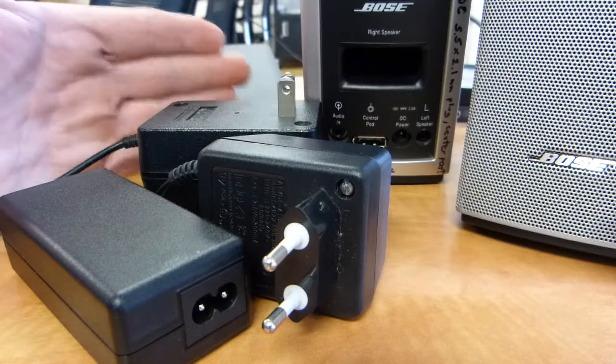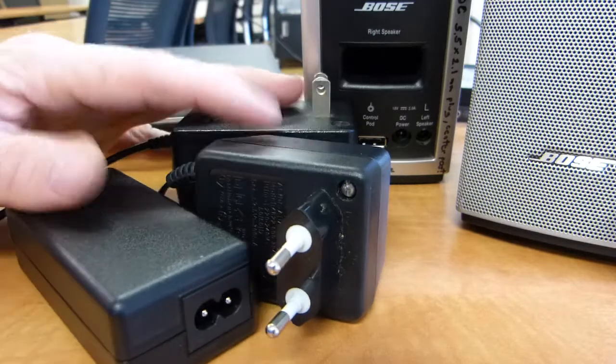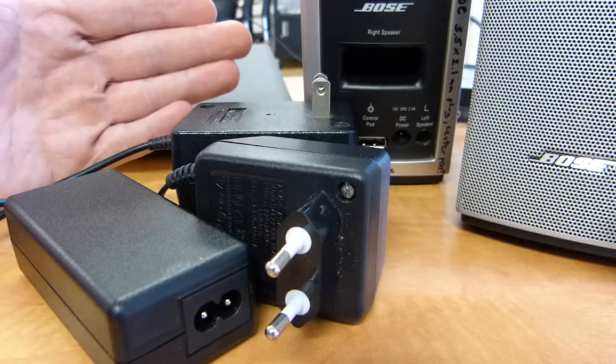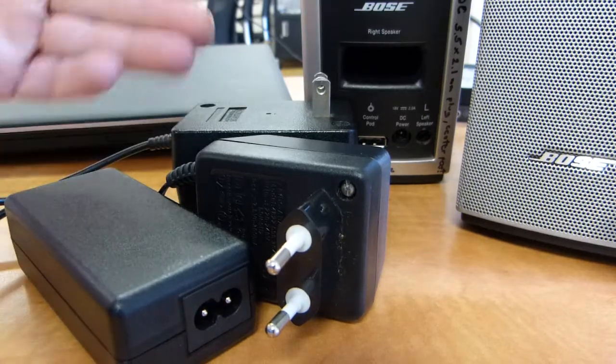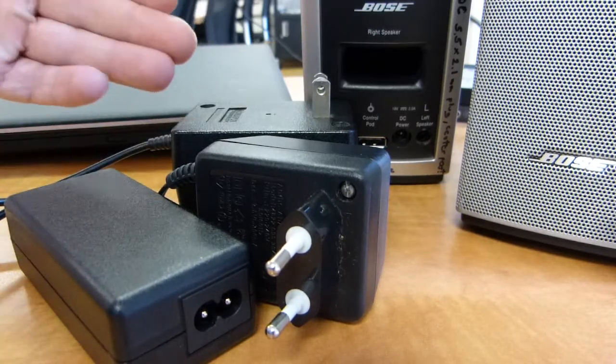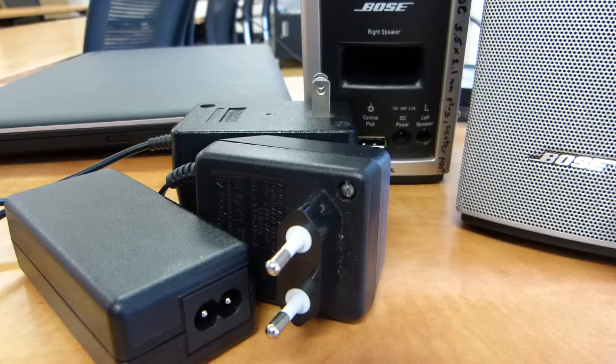They can be known, depending on where you live, by different names — also depending on how these parts are catalogued or logged, or how marketing material is prepared. So they can be known as power supply units, transformers, adapters, or converters. And in this video, all of these terms are interchangeable.